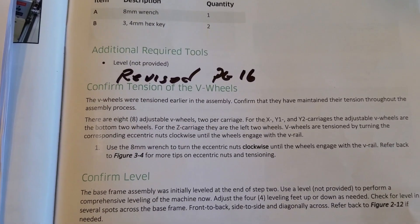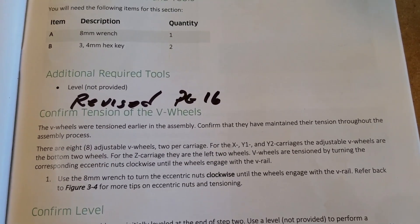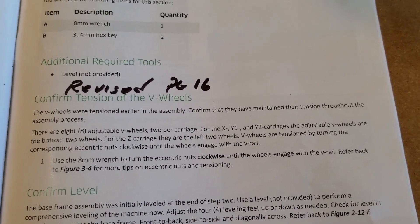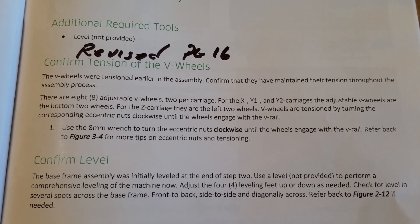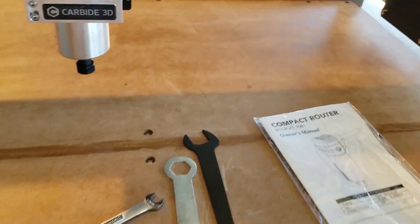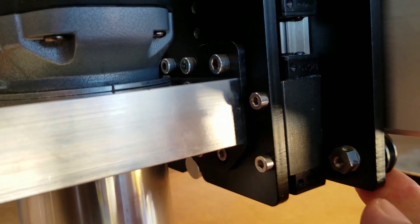First we're going to confirm the tension of the V-wheels. We've been following along with the videos — we've done this already on the Y1 and Y2, but we didn't do it on the X carriage. The process is pretty easy: you just come over here and see if you can spin the wheel.